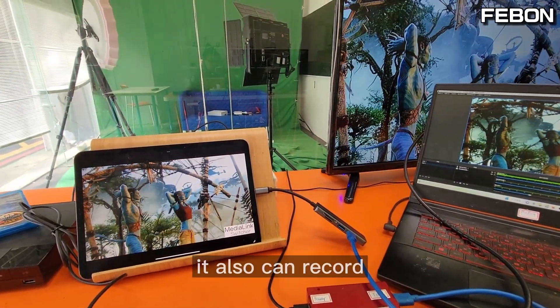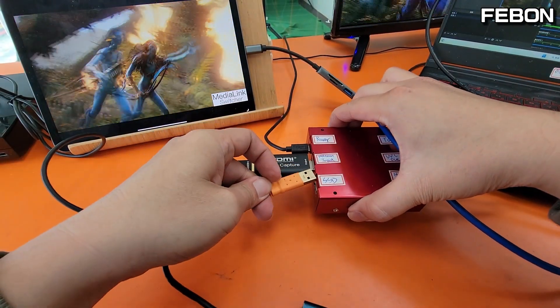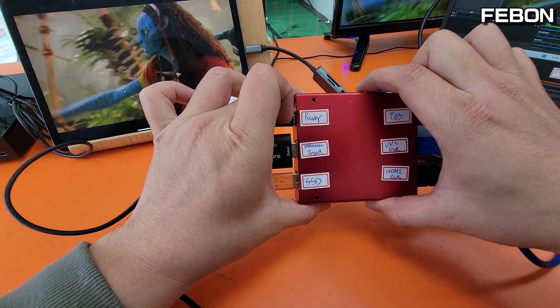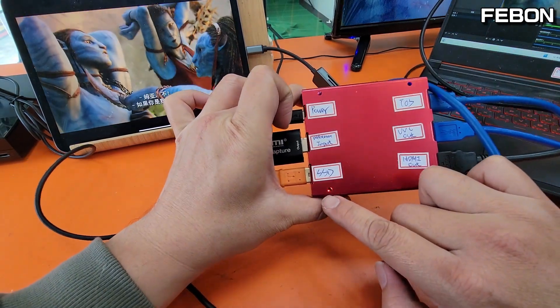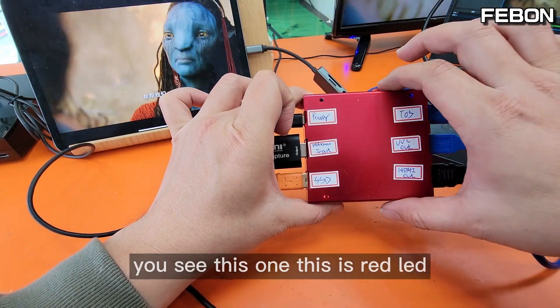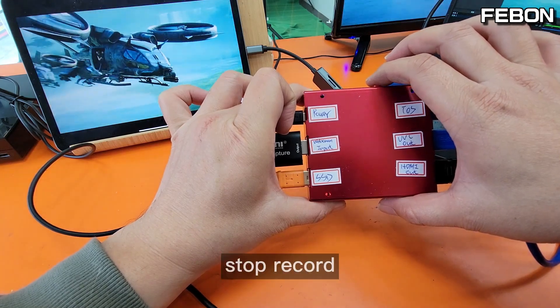You can also record to the SSD card. Start recording. You see this — this is a red LED indicating recording has started.